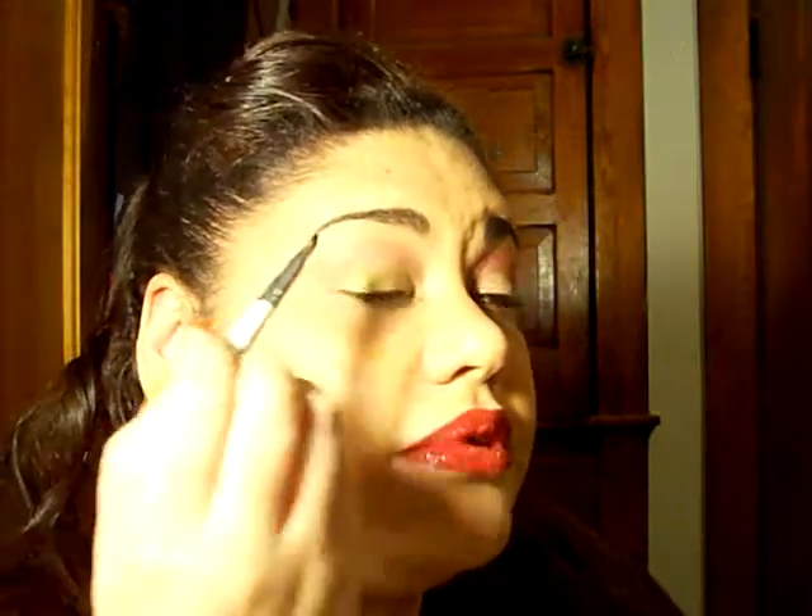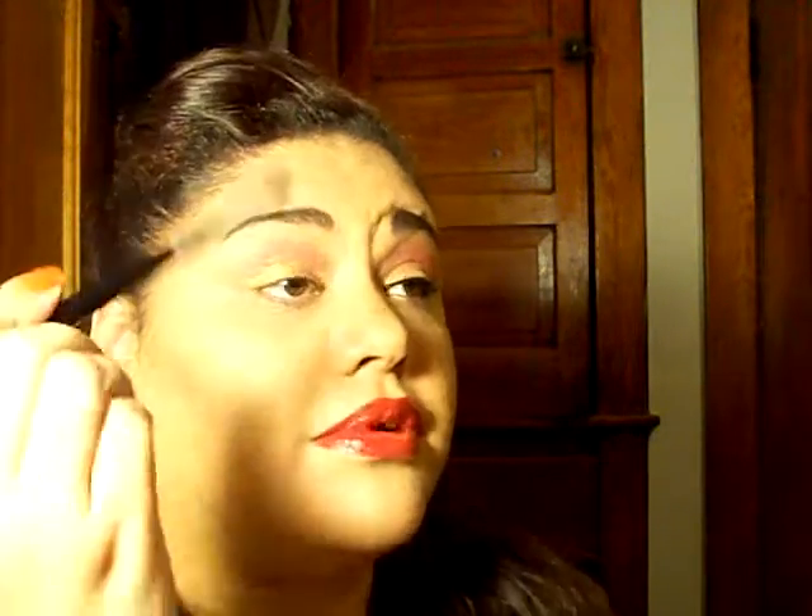With this brush I'm only blending. The other brush I use to add more color. Basically, you add more color, you blend, add more color and blend until you get the right shade of red you're comfortable with — whatever you prefer. I'm going in with the pigment and blending it out and up.